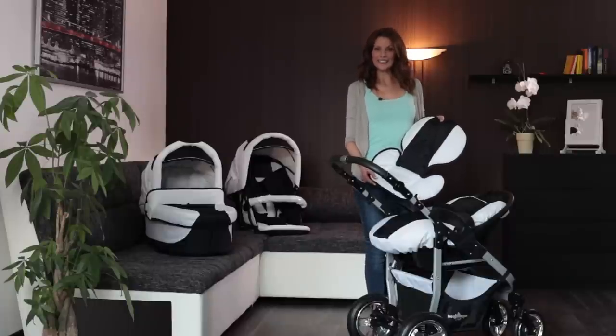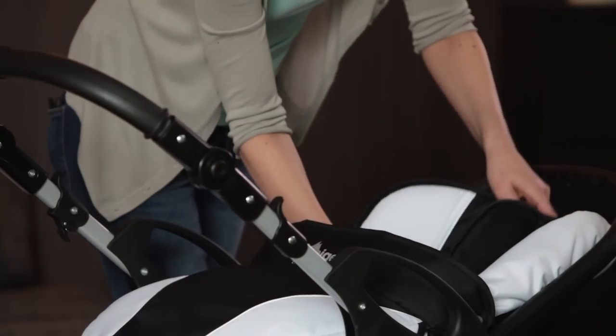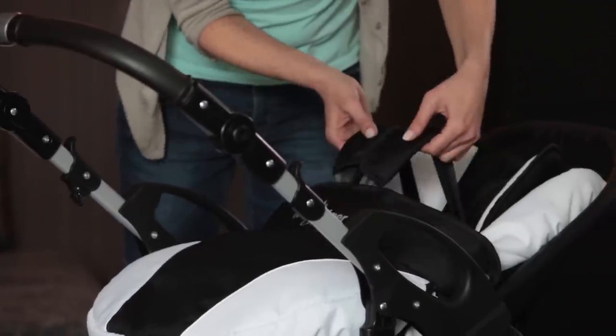The support pillow included supports the head and neck of your baby and provides lateral support. Without the reducer, the seat unit provides plenty of room for your baby's natural range of movement. There is a three-point safety harness for the maximum safety of your baby.